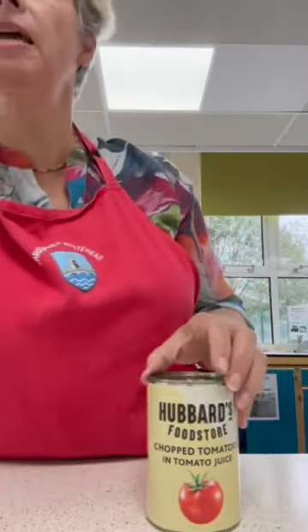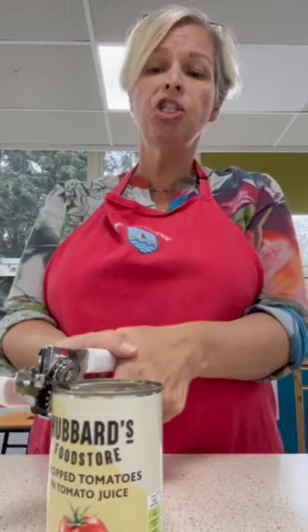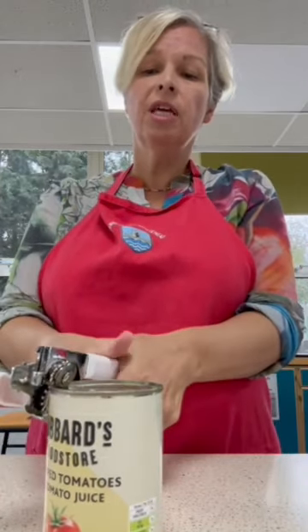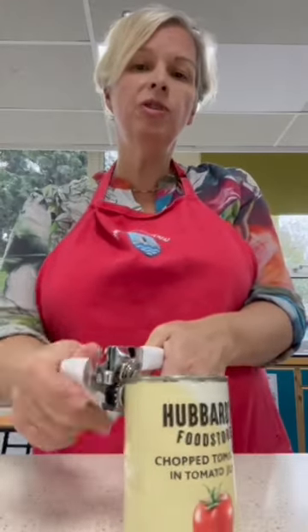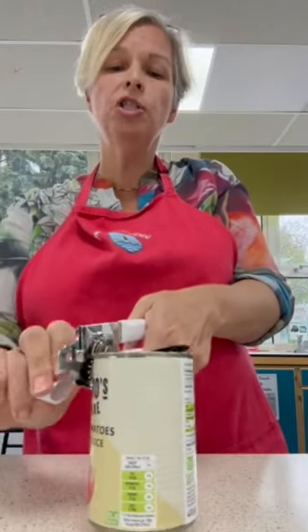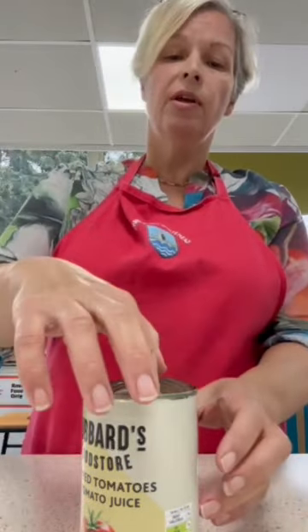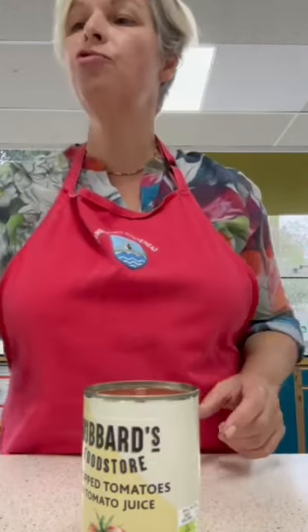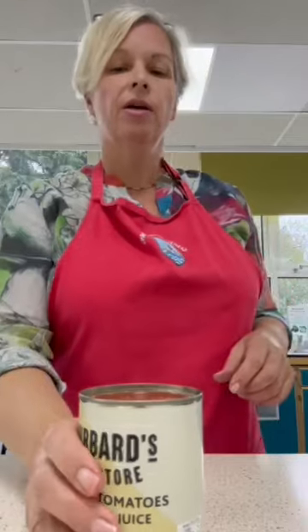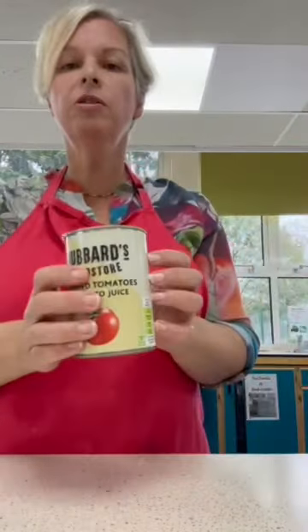The first thing I've got to do is open my tin. Always ask for help with the tin openers - we've got a few different types. This one latches on, give it a squeeze and it will click. Hold the handles and go round with the handle. Please make sure you're using them correctly - if you're not sure, you must ask. Carefully lift up the lid - again, if you need help, I'd rather you ask. I'm going to tip the tomatoes into the curry. Rinse your tins for recycling, please.